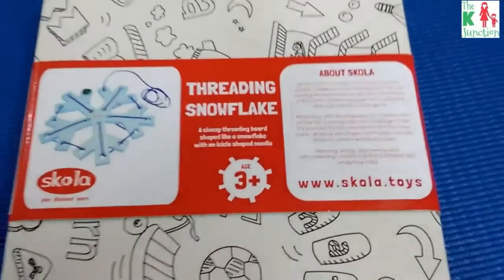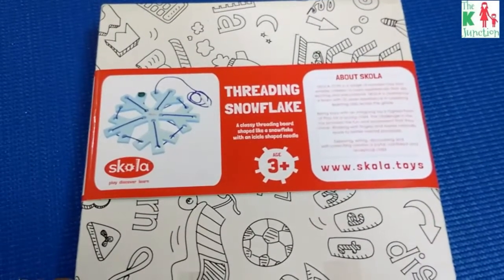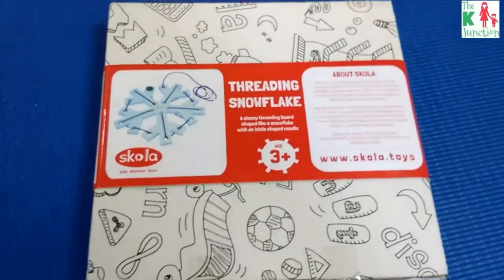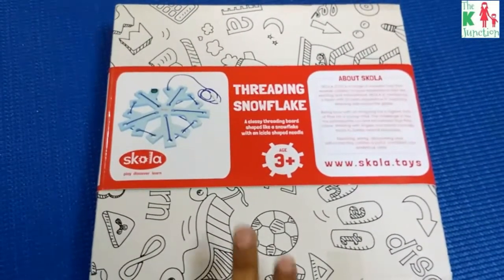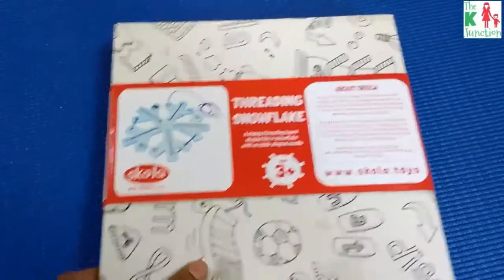I fell in love with most of their toys based on the design and the thought behind designing the toy. So let's quickly have a look at this particular Threading Snowflake toy — this is how the box looks.